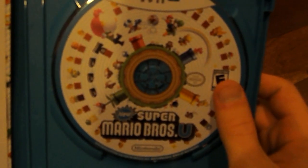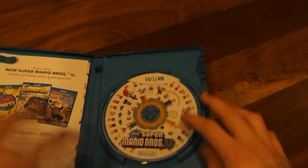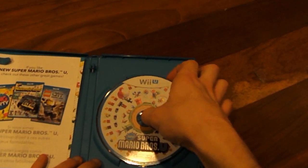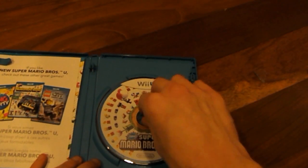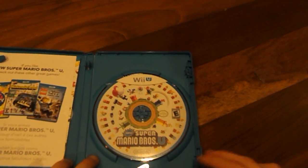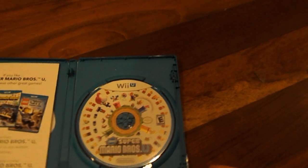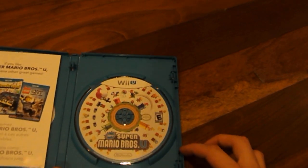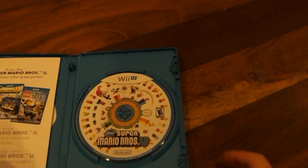And then we have our game disc here, which has all the Mario characters on it. Nintendo is using a proprietary DVD format which cannot be played in any other console, or just cannot be read by any other device but the Wii U. So that's kind of interesting that Nintendo has done that.